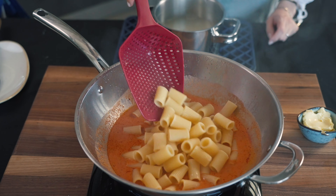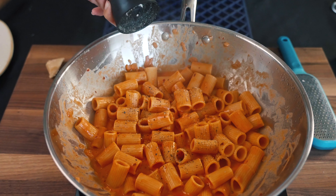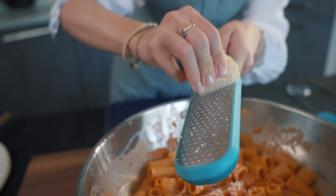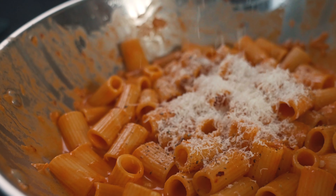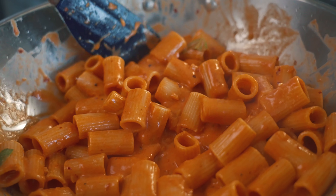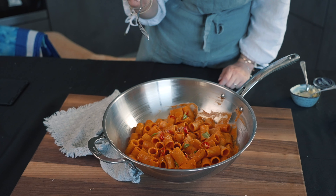Drain your pasta and get ready to mantecare all the flavors, adding butter and some freshly ground pepper. And about a ton of Parm — ask an Italian when to stop, they say never.